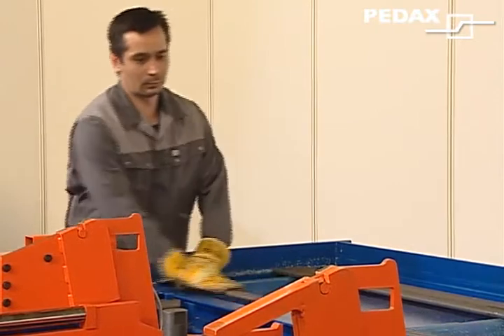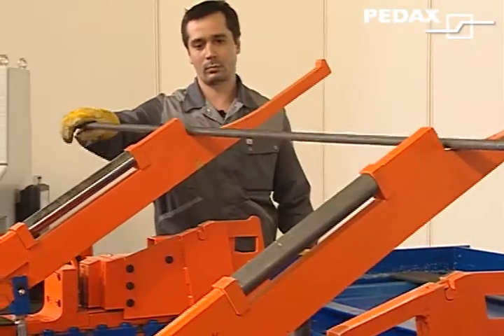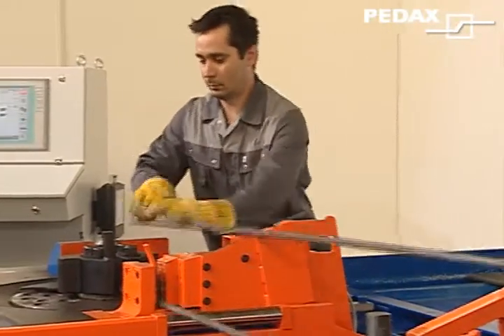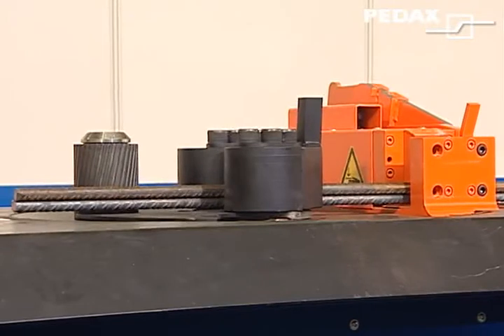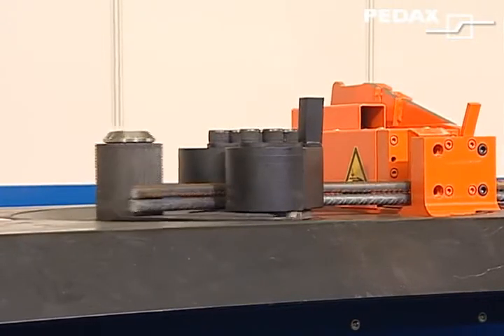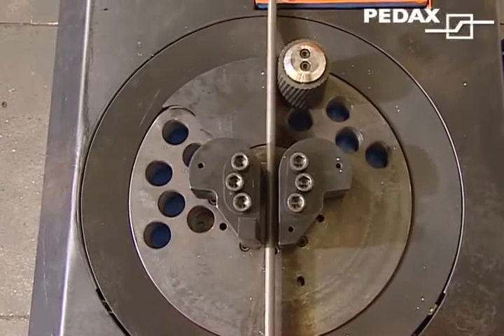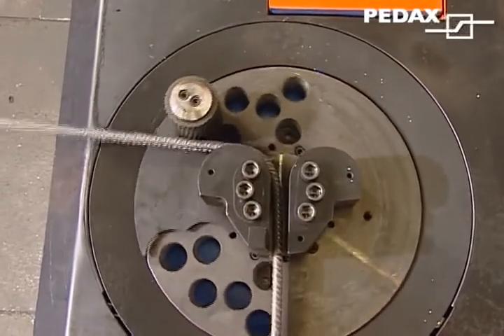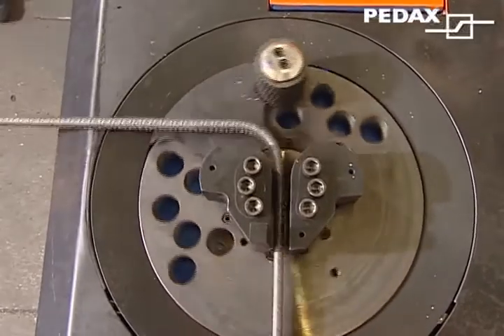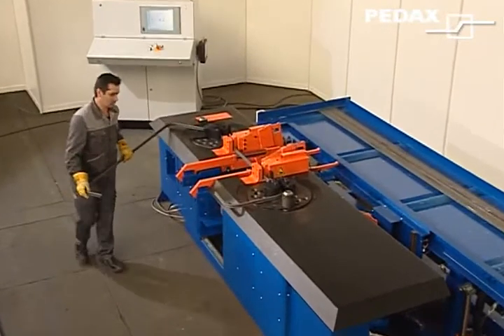Permatic double bending systems from Pedaxe are in operation all over the world. They belong in every performance-oriented bending shop. In the new Permatic 60SK, we present a machine which, alongside Pedaxe technology, offers advantages that you should make use of. The new design makes minimum center-to-center distances between the two bending machines possible, which considerably enlarges the field of application.